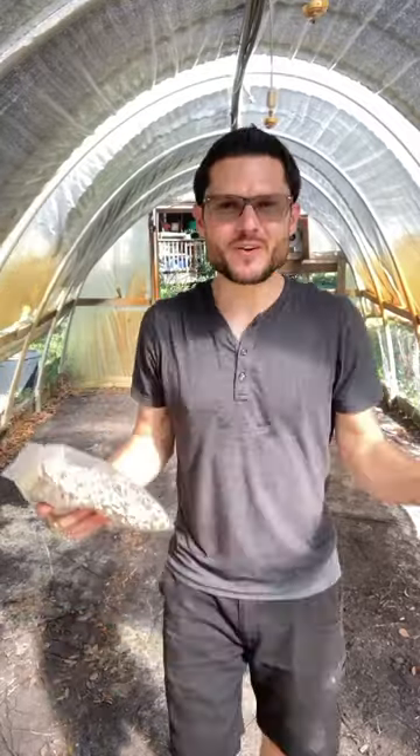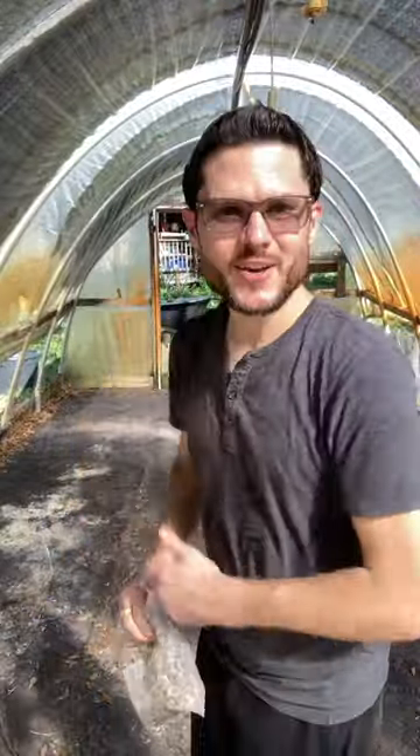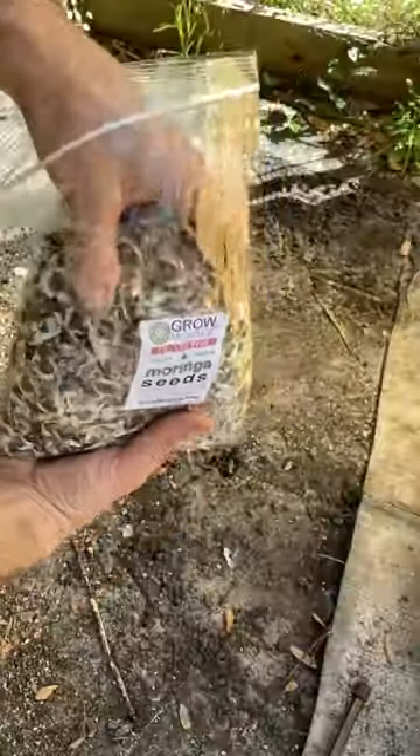Now that's done and I have a perfectly ready bed to plant these seeds in. I'm just going to start dropping them right here on the sand. I've got about 3,000 Moringa seeds.